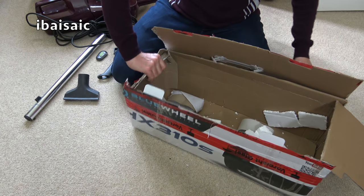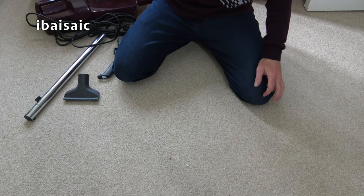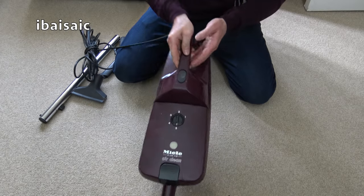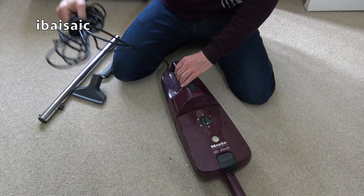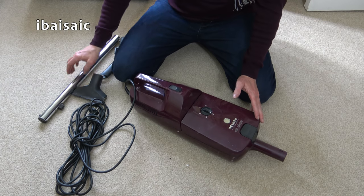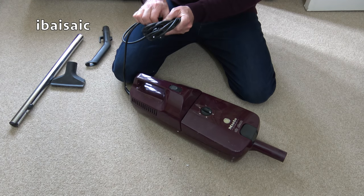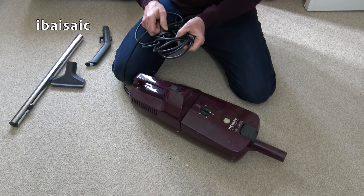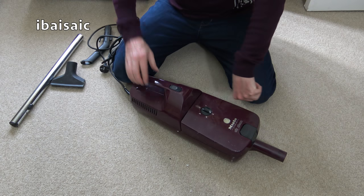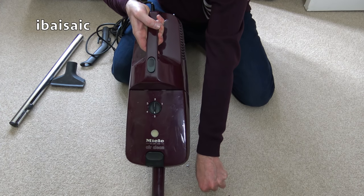There we go, that's everything. So this is how it was pictured. It's got all the bits I expected. This is a Miele Deluxe S126 Air Clean stick vac. I did have one of this shape a while ago and it was a UK version in a sort of sandy colour. I quite like this burgundy — I did know it was going to be burgundy.